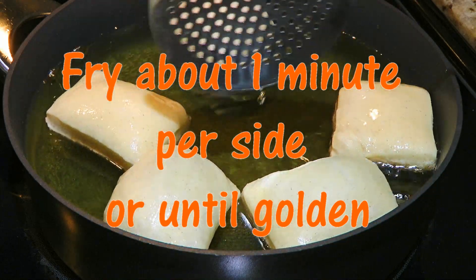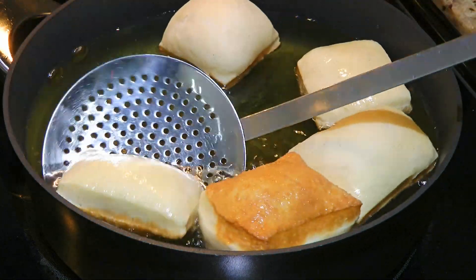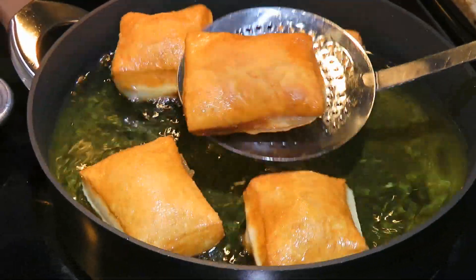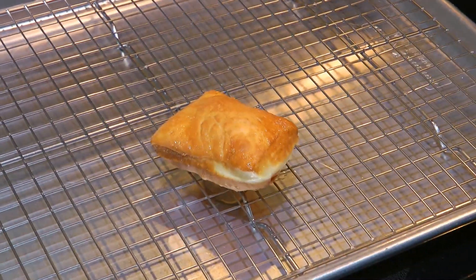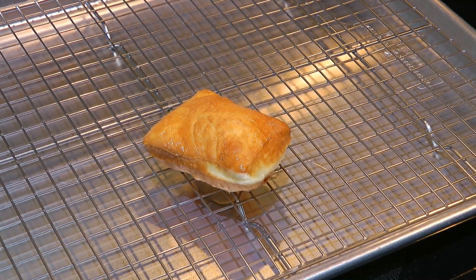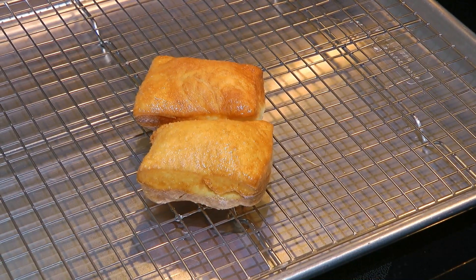Alright, so we'll fry them and as soon as one side is golden and plump, we'll flip them. It goes pretty fast, maybe a minute or so per side. When they're done, we'll transfer them to a wire rack sitting on a baking sheet and set aside while working with the others. Don't place them on paper towels because the bottom will get soggy.